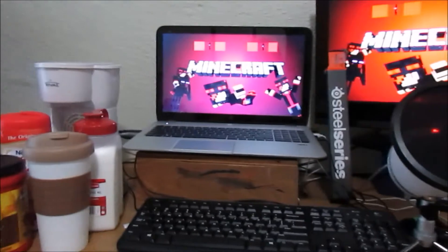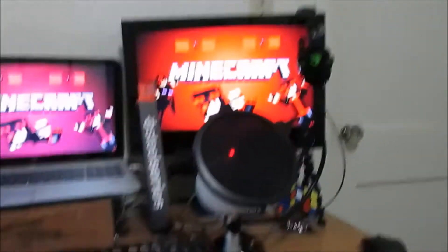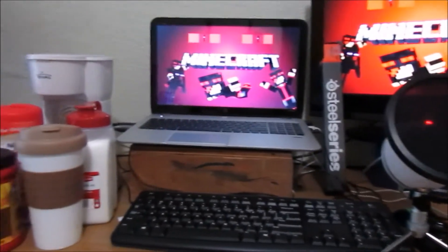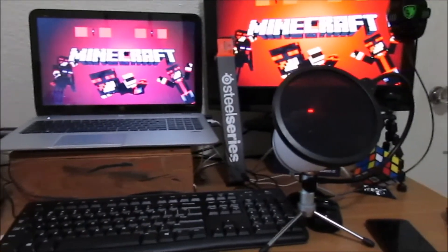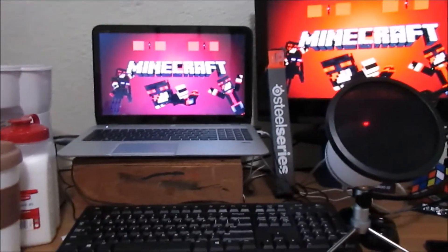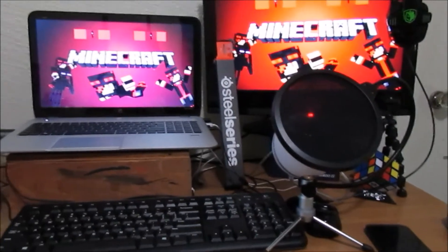Hey guys, it's EnderRage here and welcome back to another video. Today I wanted to show you my really cheap gaming setup. I wanted to make this video because a lot of people think you need all this expensive stuff to be a really good gamer, but I'm just showing you that that's not necessarily true. I have a really cheap setup and I want to go through it with you guys to show you it's not as expensive as you think.